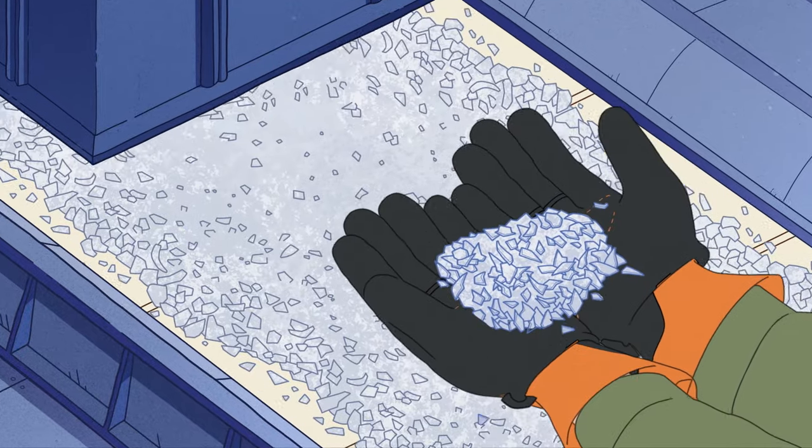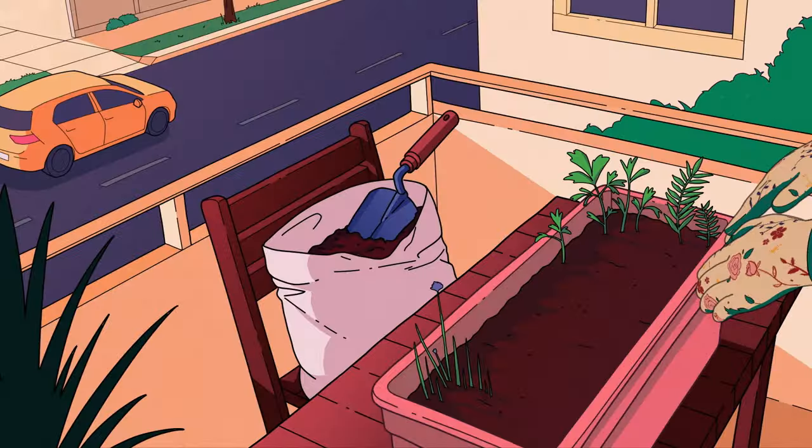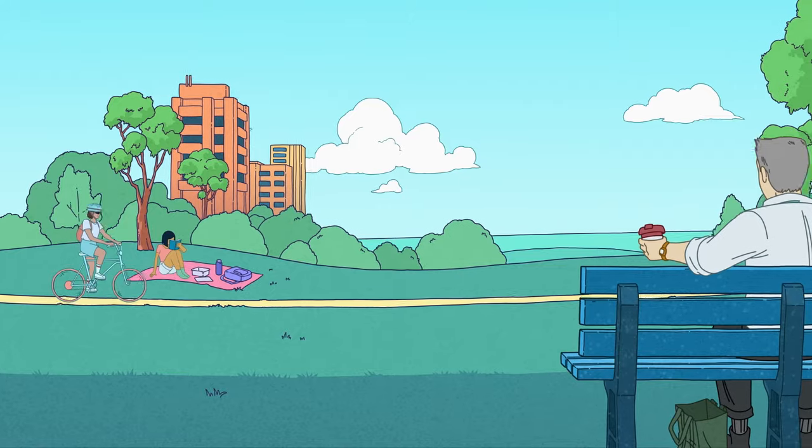This means more can be made from your recycling, like planter boxes, tables and even park benches.